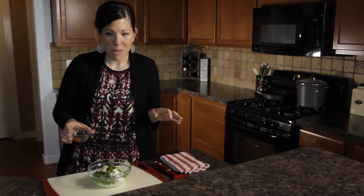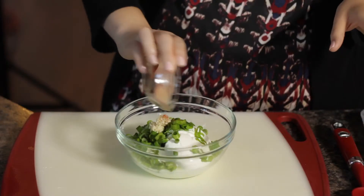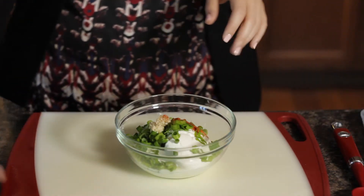I like to add a little spice to my dips, so just about a fourth of a teaspoon of cayenne pepper. And then you can salt and pepper to taste — I put about a teaspoon of salt.